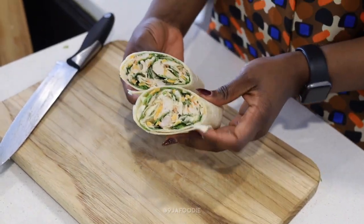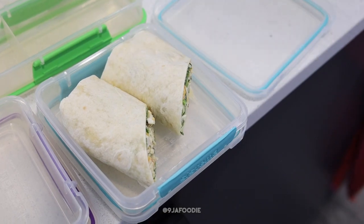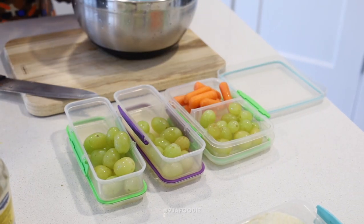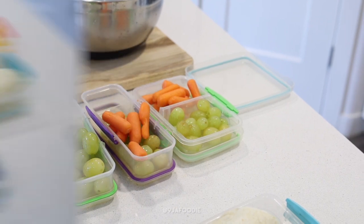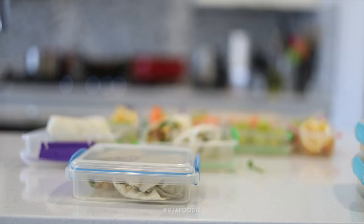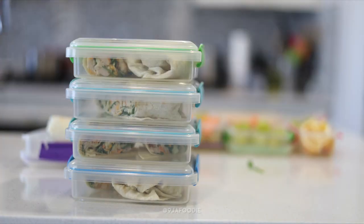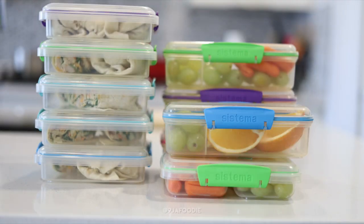Now we're going to do that four more times and that is the lunch for the week. I'm just packing the snacks — cutting grapes and carrots — and that's what lunch looks like. Let me know what you typically pack for your kids or if there's any recipe you'd love me to share. Like and subscribe, guys — have a good one, bye!